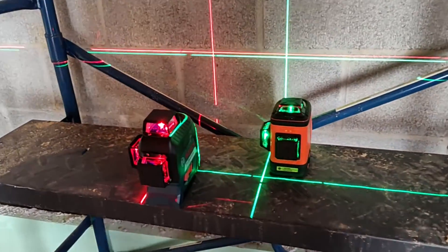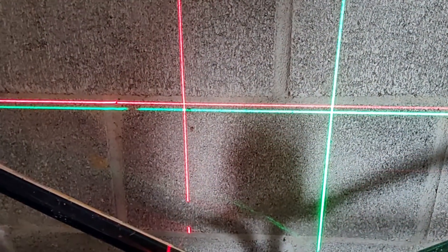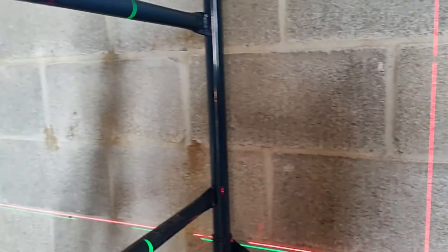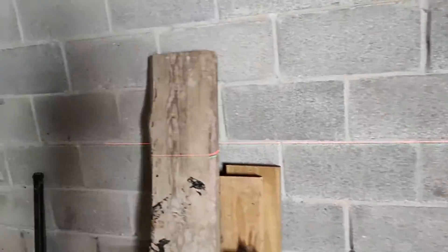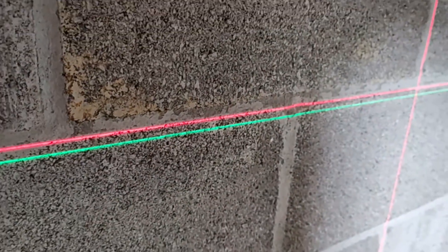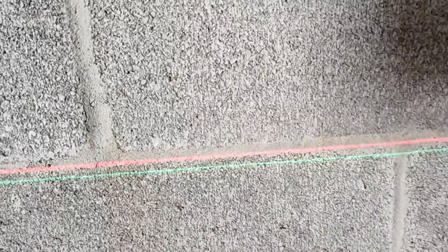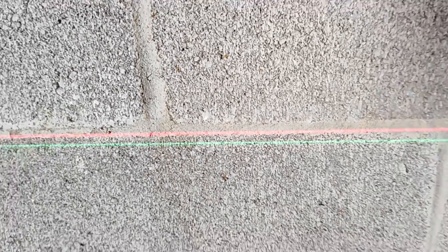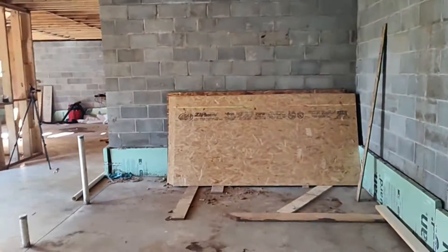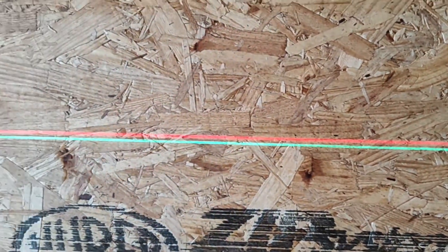I've set both lasers up in basically the same location so we can take a look at the laser lines. The green and the red are virtually identical from a visibility perspective in lower light conditions. Here I'm in the basement of the house we're building — we have the subfloor completed, so there's really no sunlight down here, giving pretty good visibility of both lasers. Looking at the laser about 12 feet from the laser body, it's pretty crisp and clean. Both are about the same width and about the same visibility. Moving down the wall, the laser is now projecting about 20 to 25 feet, and the lines are just starting to get a little fuzzy compared to the 12-foot mark.